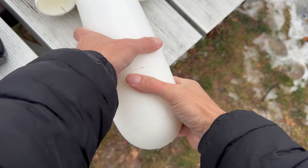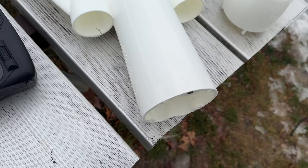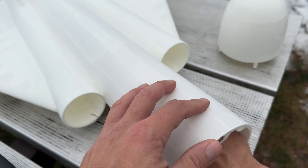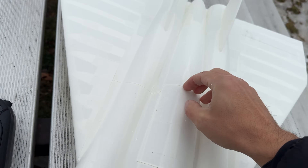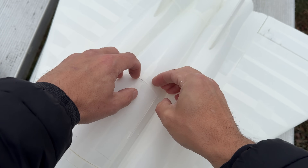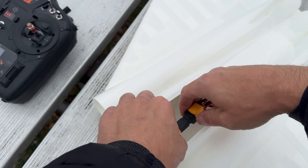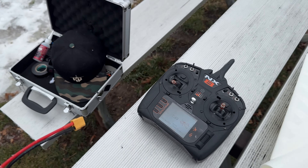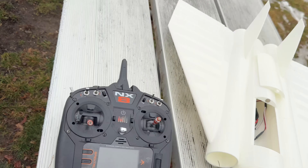I'm going to take the front off. In order to unplug the batteries you do need this hatch because I don't use any extensions - so I was able to get the weight as low as possible that way. I'll just feed that through there easy and plug her in.